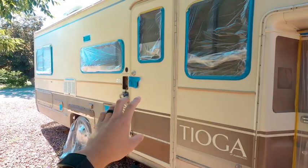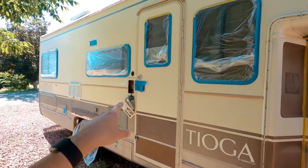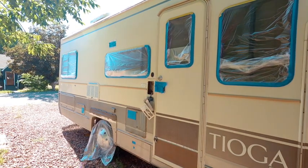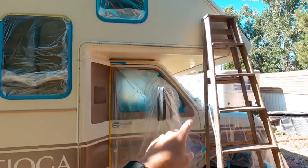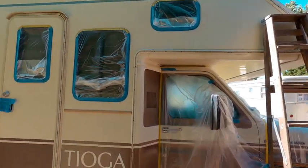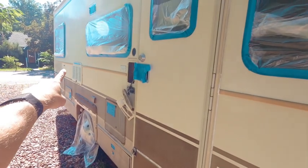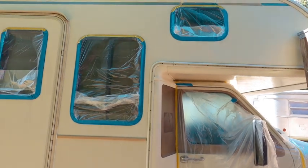I have already pressure washed this, taped off the windows, taped off anything I didn't want paint to get on. There's a couple things I still need to tape and then I'm going to start painting. I have this ladder — hopefully I don't fall. The sides were already pretty rough. I think there's one shiny spot down on the end that I'm going to sand. And then it's go time.